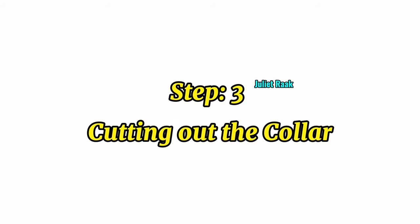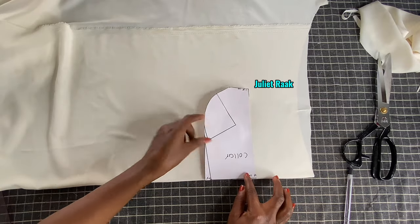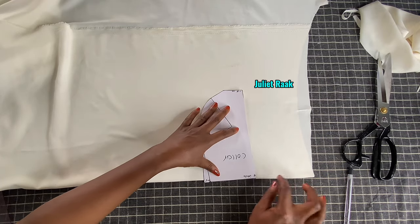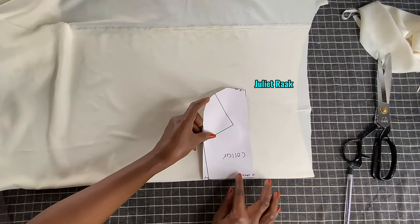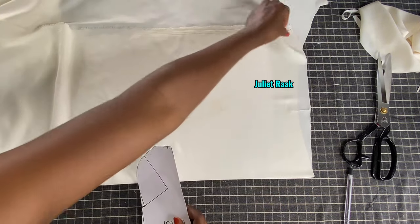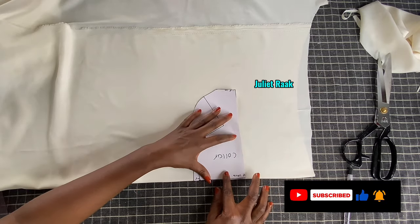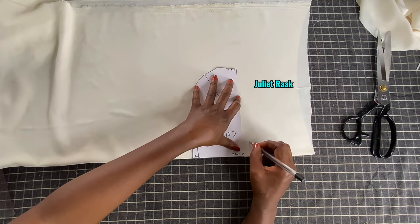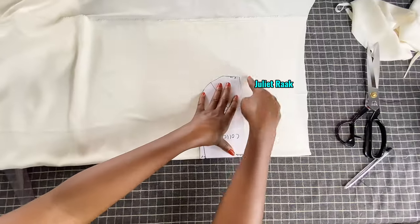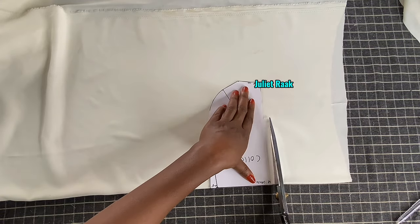Step three: cut out the collar. Get your collar and remember this part has to be cut on fold - that is why I place my fabric on fold. Don't forget to fold it. I'll place my collar and mark 0.5 inch allowance all around, cutting it with a 0.5 inch joining allowance.